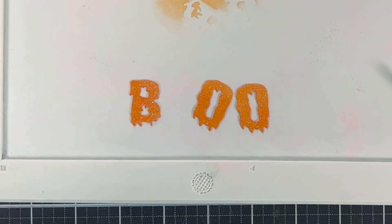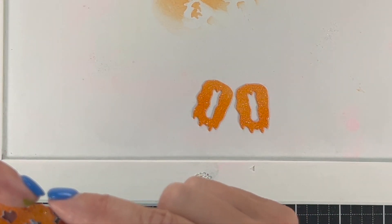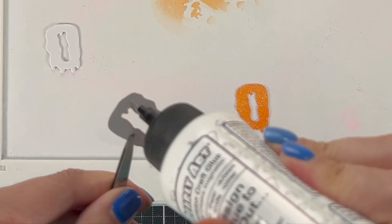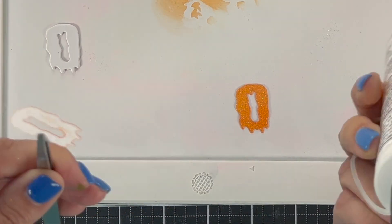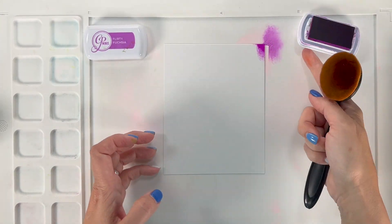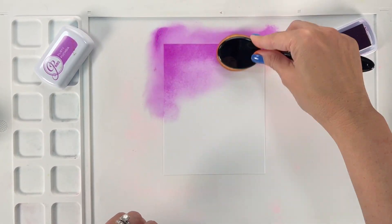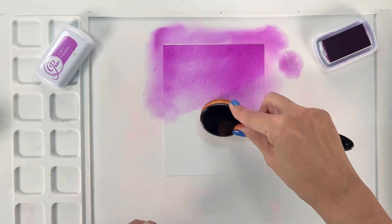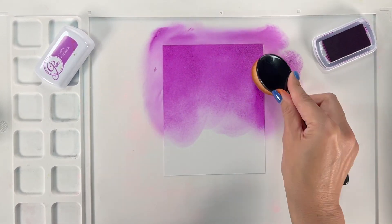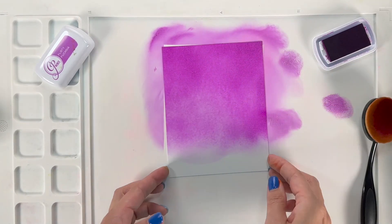I'm gonna add a piece of white — actually two pieces of white cardstock — to the back of each letter just to make them stick up a little bit. This gives your cardstock a little bit more strength and also makes it lift up instead of using foam tape. To make the background, I used a super bright purple called Flirty Fuchsia from Catherine Pooler, and I'm gonna ink blend this on the background. So we've got orange, purple, and a bright green — which look great for Halloween.